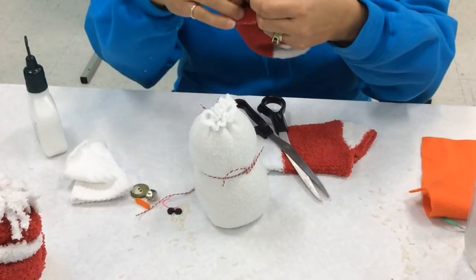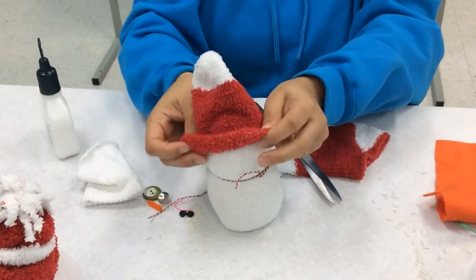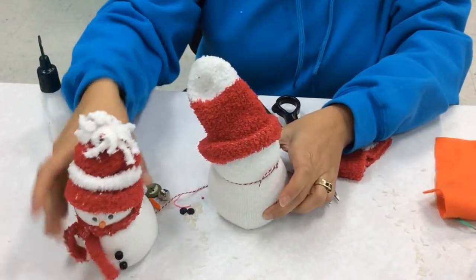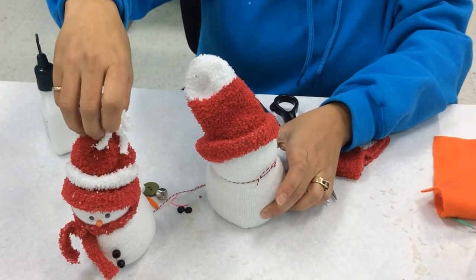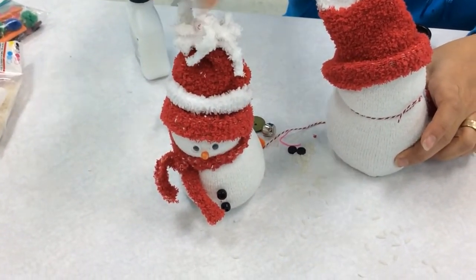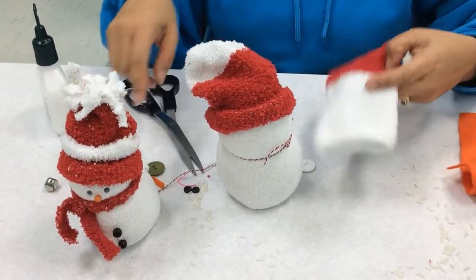We've got our snowman, and I'm going to put a little fold on here to give him his hat. When I made this other guy, I put another elastic around here and cut at the top to make the hat shape, and I cut a strip of the sock to make his scarf.